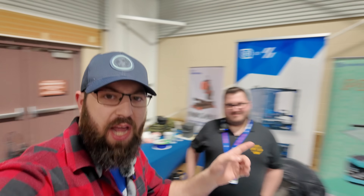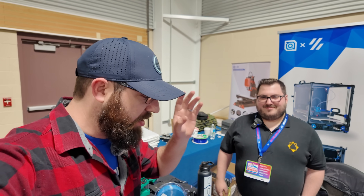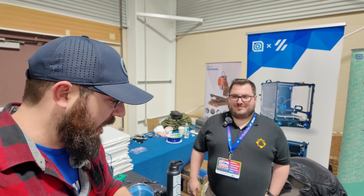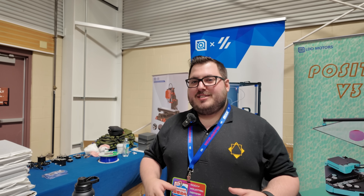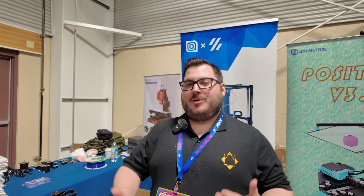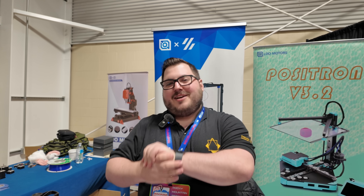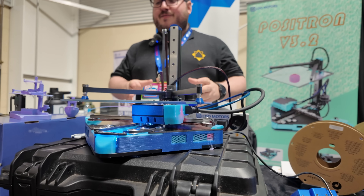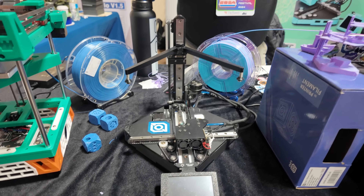We are here with Nomad at the Positron booth, attached to the LDO booth at Rocky Mountain RepRap Fest 2024. We have the final iteration of the Positron that will hopefully be shipping soon. What we have here is the Positron version 3.2. If you've been following the project, the v3 is currently out and available, however upon attempting mass production, a lot of problems were identified with the v3.